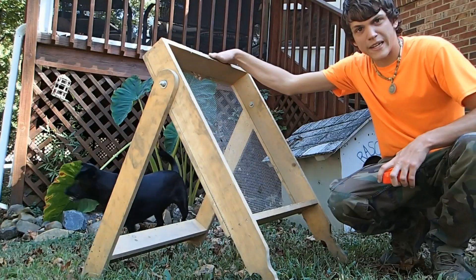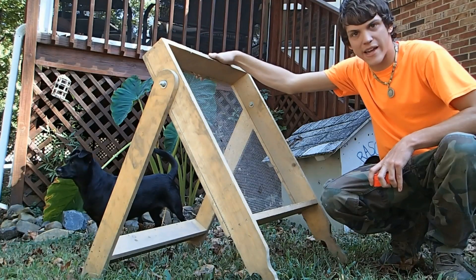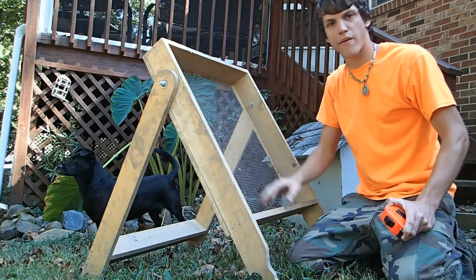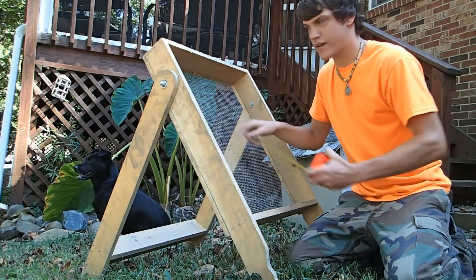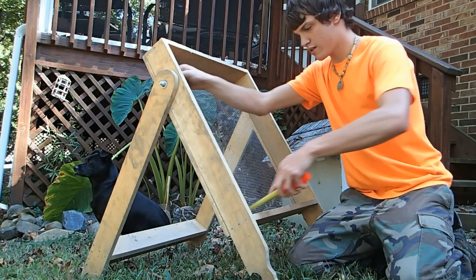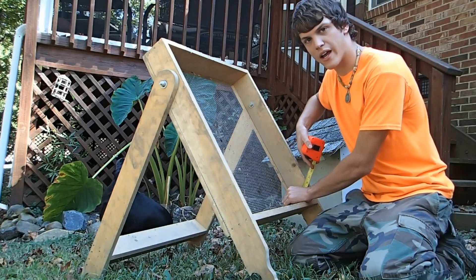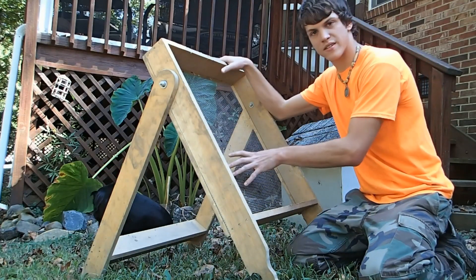Here's the sifting screen and I'm about to show you the measurements — what size boards you'll need to make it. You can change it yourself if you'd like, but this is how I made my first prototype. The inside of the sifting screen is 24 and a half inches, and the width is 22 and a half inches long.